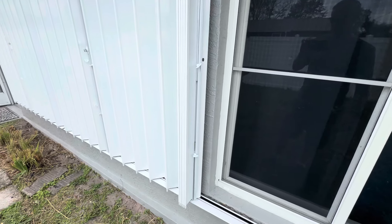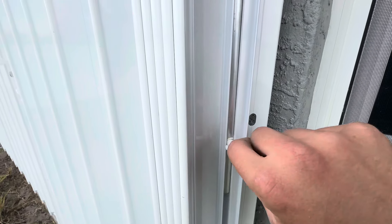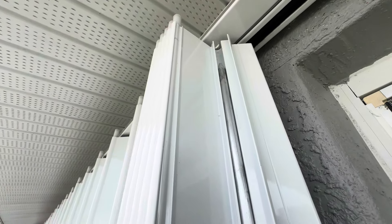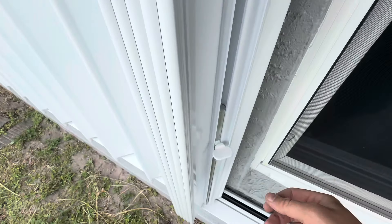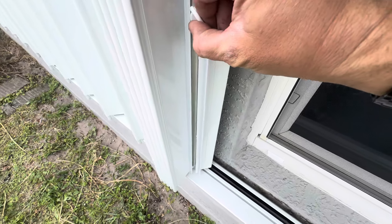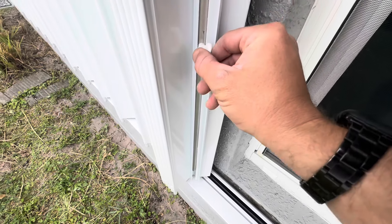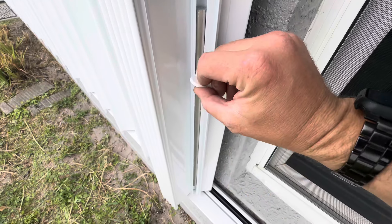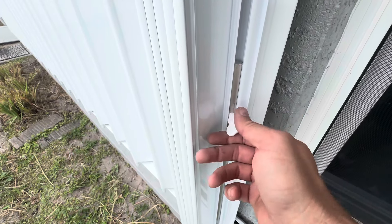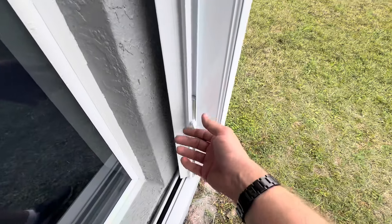But these have the locking rods, so in order to close these you'll take your little thumb screw here, twist it, and this will disengage the pin from the top track. Do the same thing on the bottom — take the thumb screw, twist it, and lift it up. Now when you do this, especially on the one on the bottom, make sure that you twist it back. If you forget it'll drop down and the pin will drop down, making it a little bit more difficult for you to close.